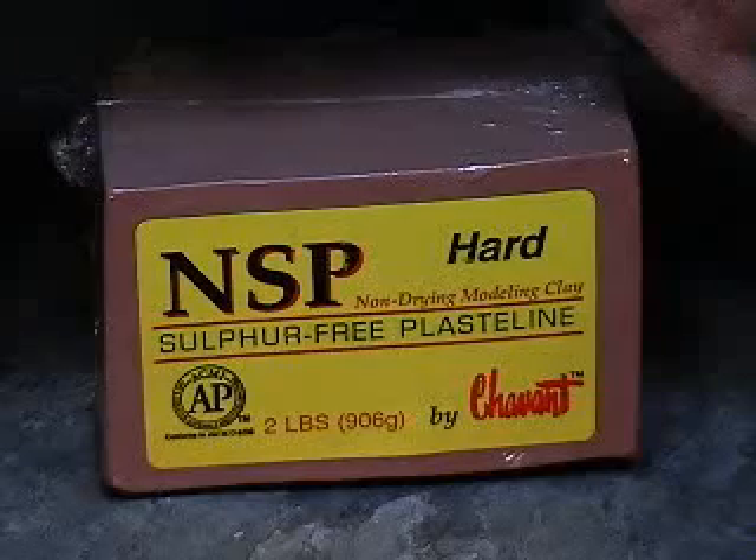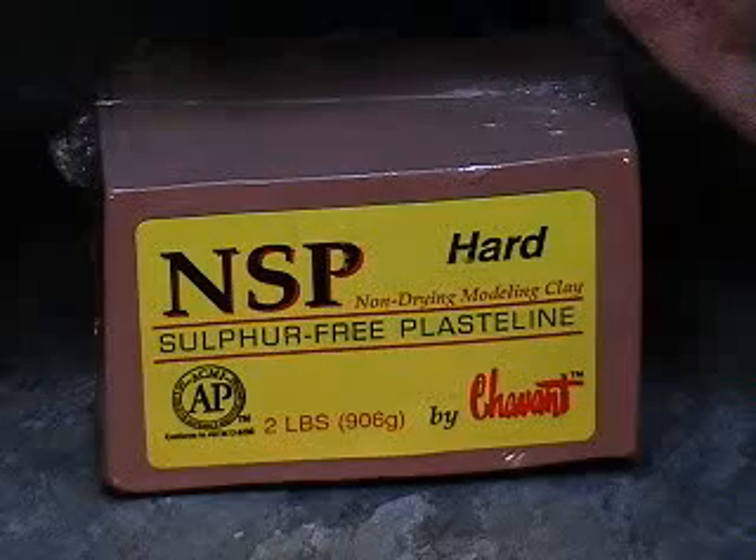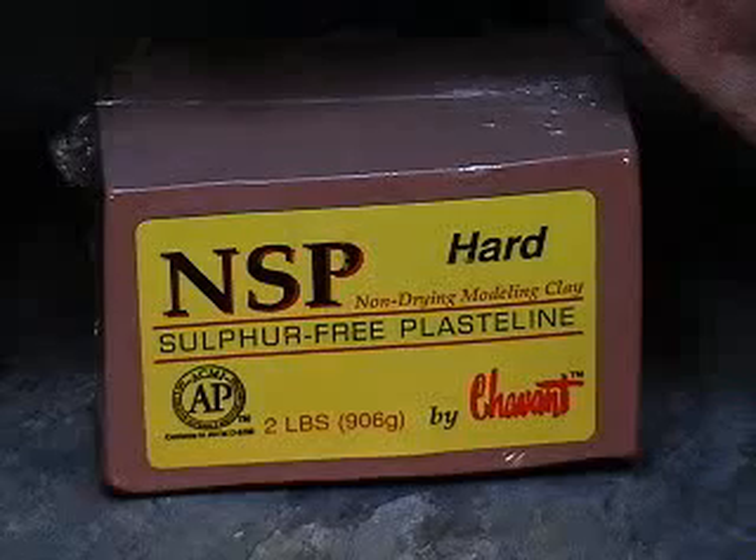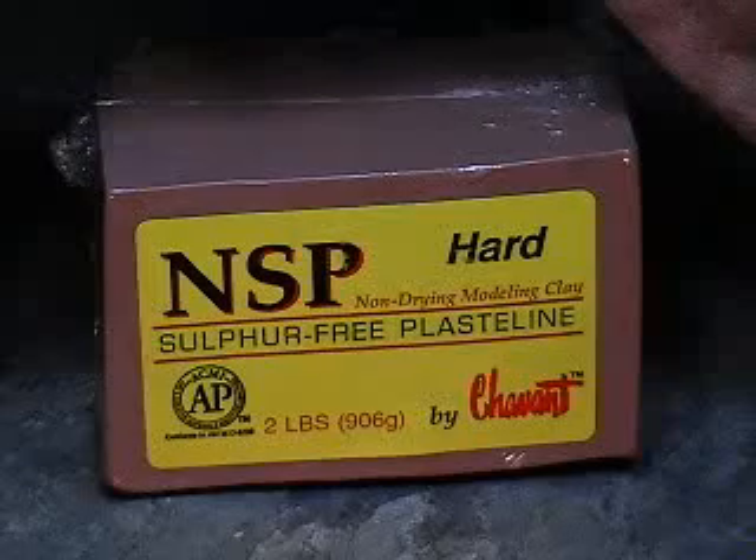This is the Chavotte clay I use. According to the specs on their site, it comes in three colors: a green, a brown, and a tan. This is considered the brown clay. It's NSP — non-sulfur plastiline — and this happens to be the hard one. It comes in soft, medium, and hard. This is a non-drying modeling clay made by Chavotte, and they refer to these little things as bricks, so they come in two-pound bricks.